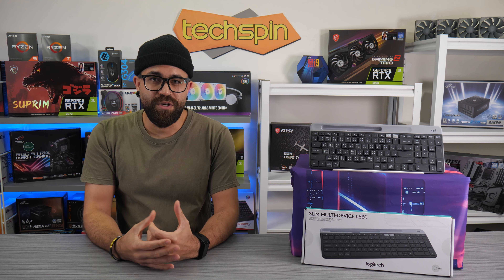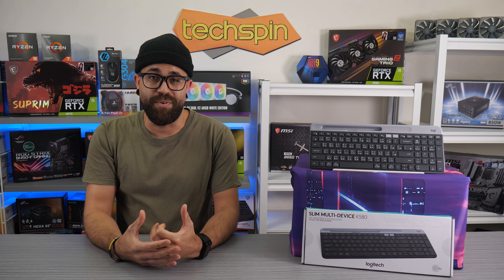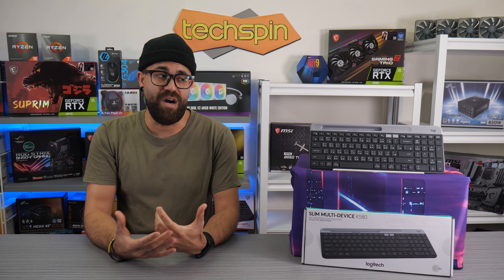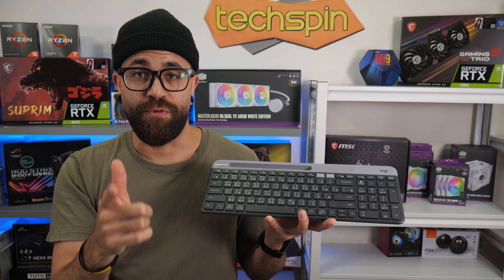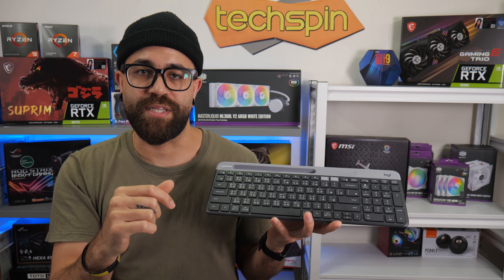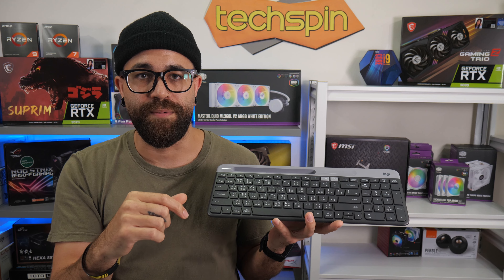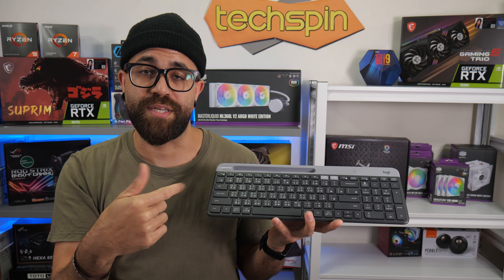The Easy Switch feature makes it ideal for any workflow that uses more than one peripheral, and with great build quality, the Logitech K580 is sleek, modern, and practical. If you're looking for versatile keyboards or want something on the go, this is really up to the task, and with them often on sale below sticker price, it's a great deal.